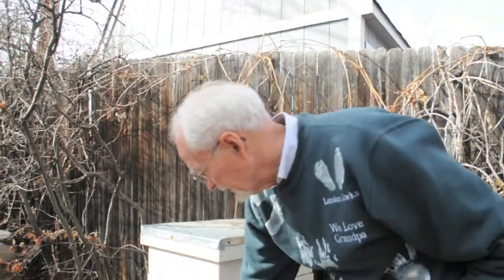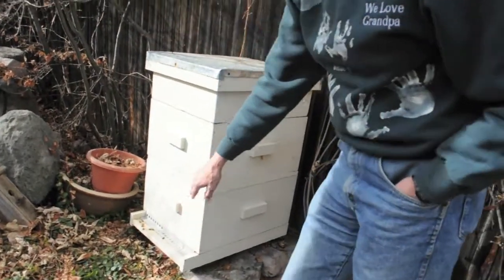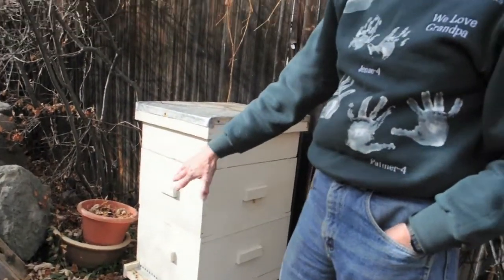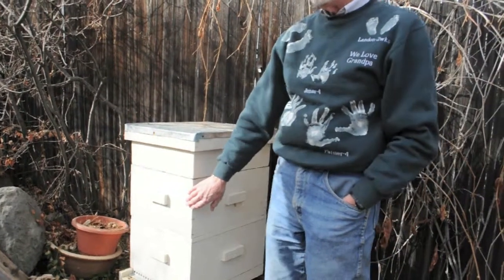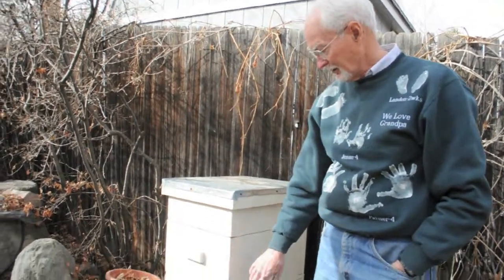This little device here is a mouse guard, because mice — it's warm in there. The bees keep the temperature up and it's a nice place. Mice would like to go in there for the warmth and also to get honey if they could. These things are full of honey. We leave about 80 pounds of honey in there to get the bees through the winter — that's their food source during the winter months.